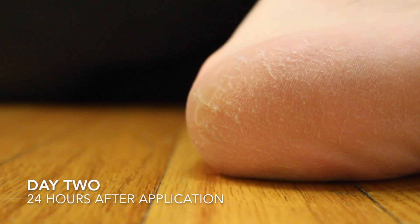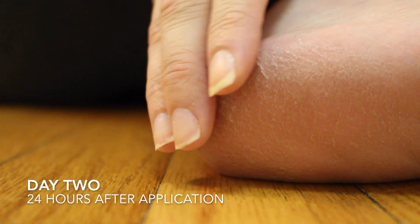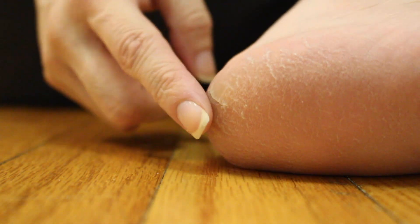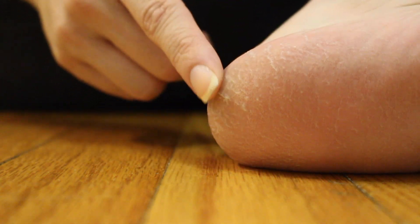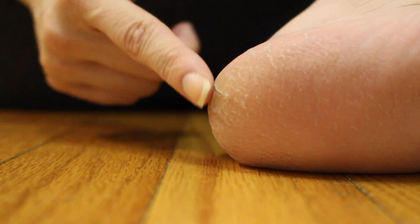Okay guys, it's been 24 hours. As the directions state, I am soaking my feet each day — it apparently helps the process. The spots on my feet that are terrible are not peeling yet, just a little rough. I warned you my feet were gross, so no shade please.